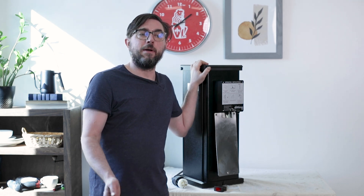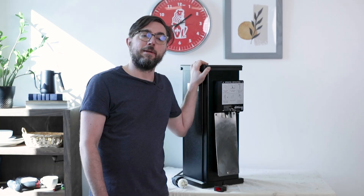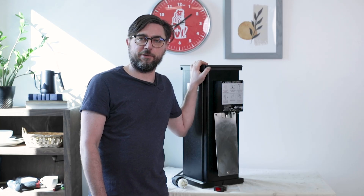That's just a basic overview of the electronics on the KR1403 in three-phase power. I'm John with Prima Coffee. Thanks for watching.